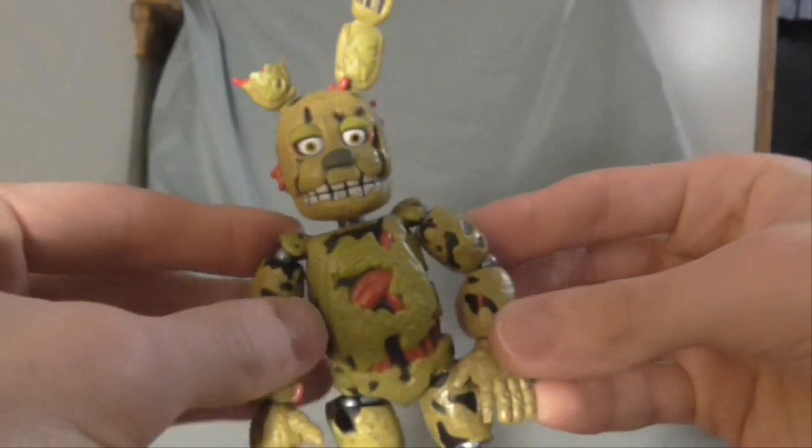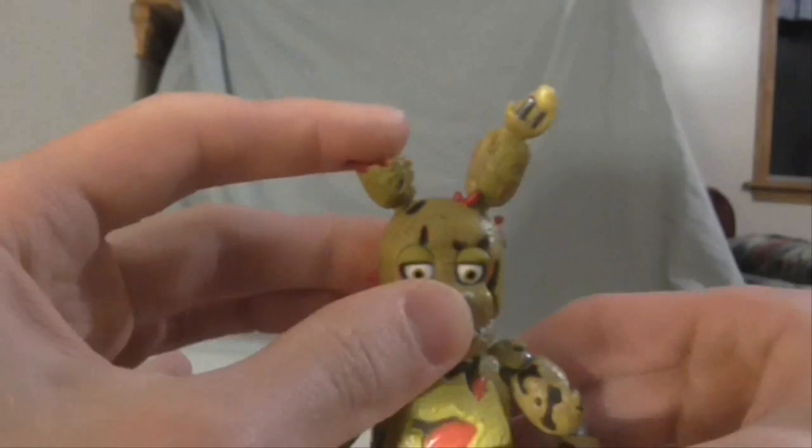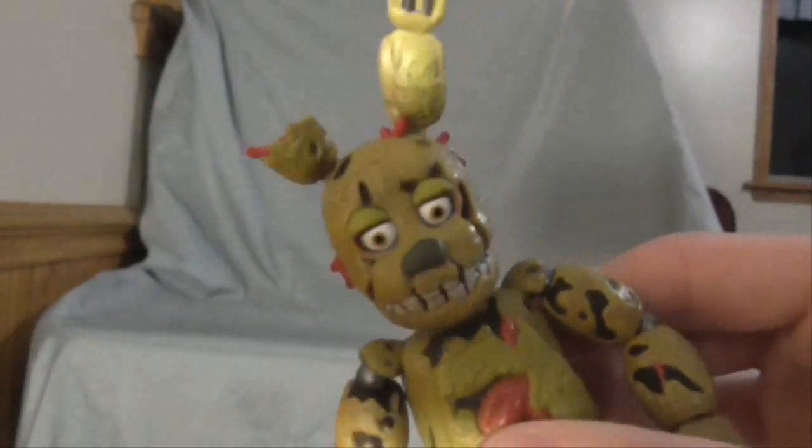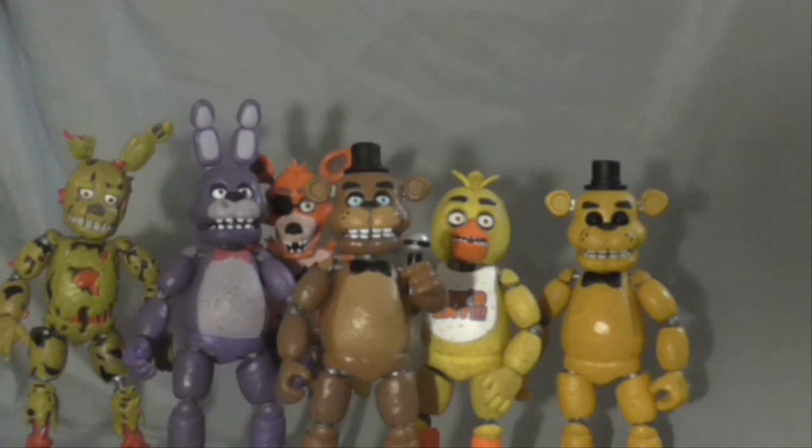I can finally do my night of debauchery — been waiting for that night of debauchery, you know. So now I'll show you the complete set. There we are, the complete set. You can barely see Foxy, but he's back there. With that, I complete the full figure set of Five Nights at Freddy's, unless they come up with another set. They'll do toy sets or the Sister Location — I have no idea.